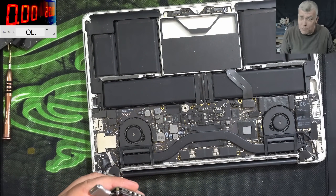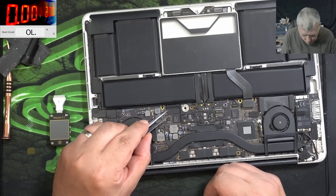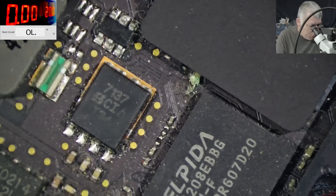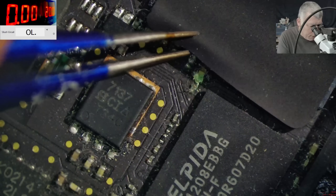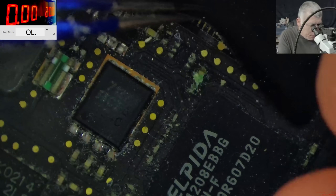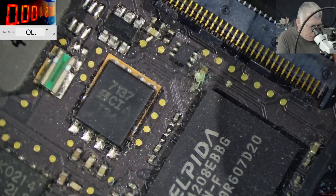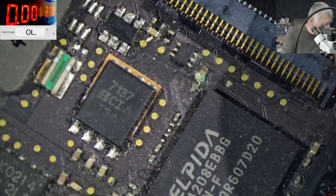The keyboard is faulty. Wait — I see something green there. What is that? Exactly on the keyboard connector. This is liquid damage. And the keyboard connector is looking fine, but this capacitor? No, it's not looking fine. So let's quickly clean that capacitor.